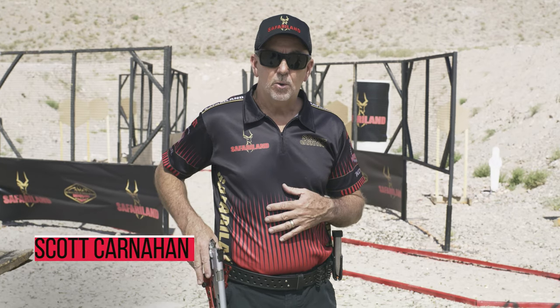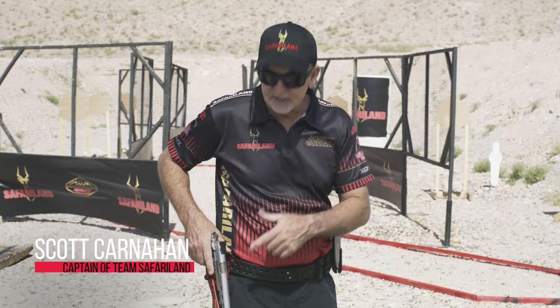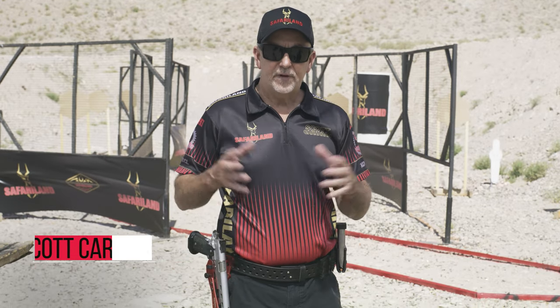The Safariland Competition Holster Rig is a complete system starting with the 014 Competition Holster. It has a tremendous amount of adjustments in it to fit your particular needs.